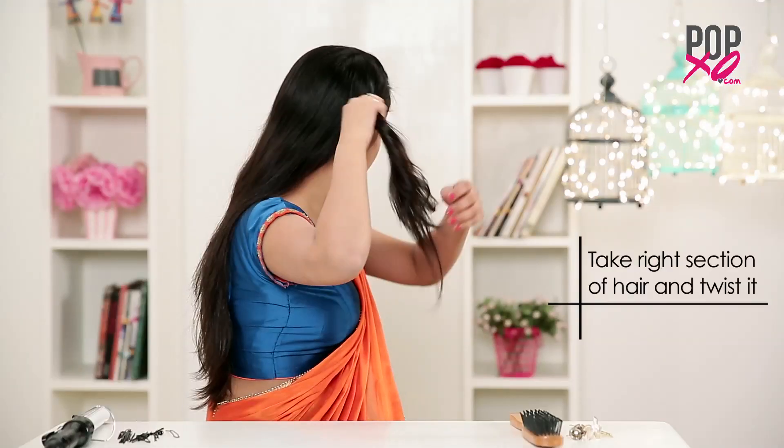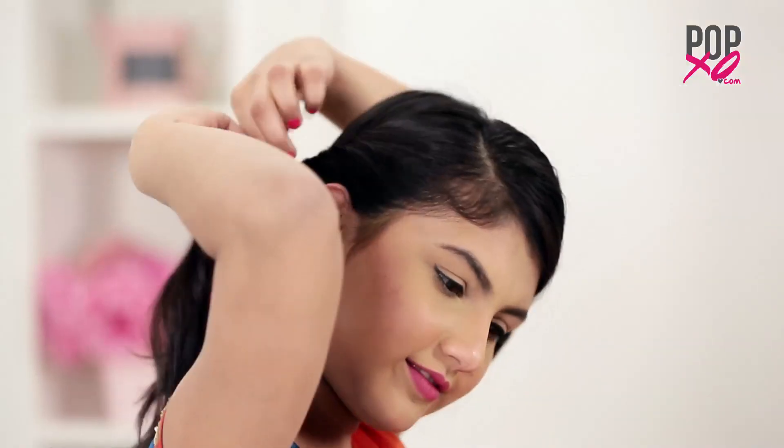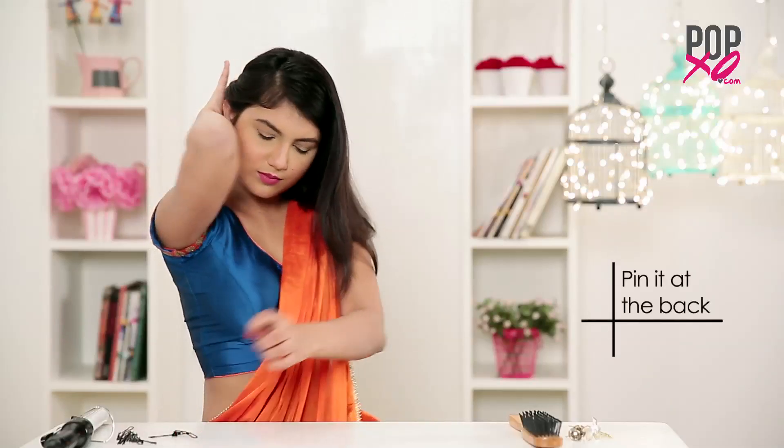Wrapped fishtail hairstyle. Take the right side section of your hair and twist it. Now pin it up at the back.